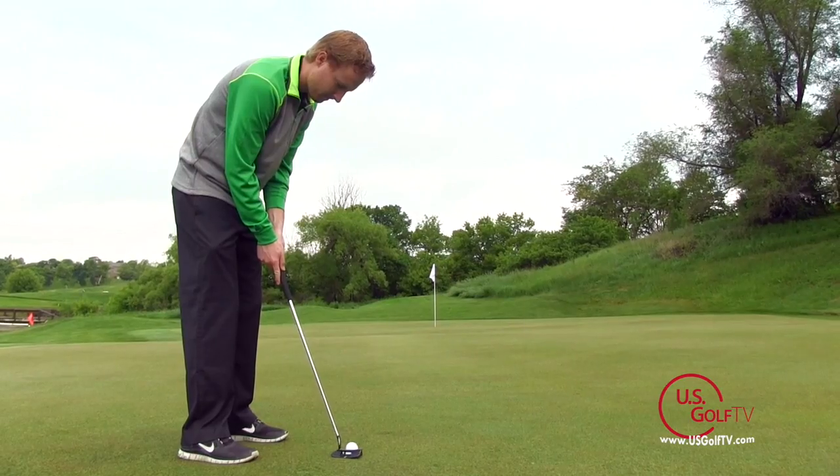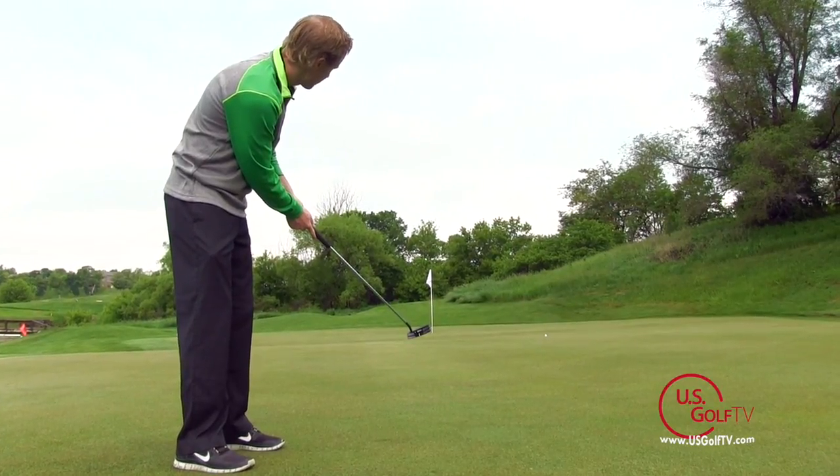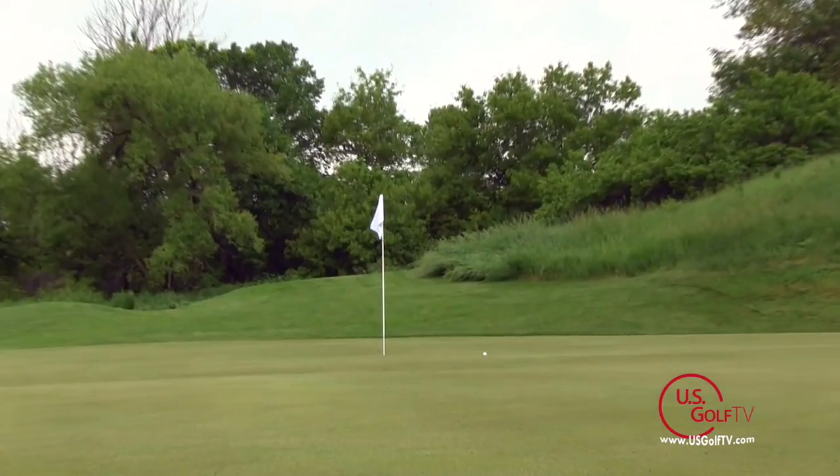You can be on the practice green all you want, working on refining your stroke and making it perfect, but if you don't understand some of the basics and fundamentals behind green reading, you're going to find some trouble out there. So here are a couple tips when looking at basic green reading.